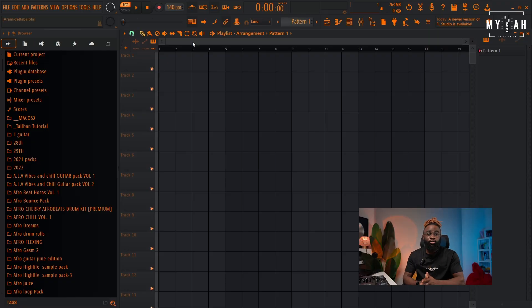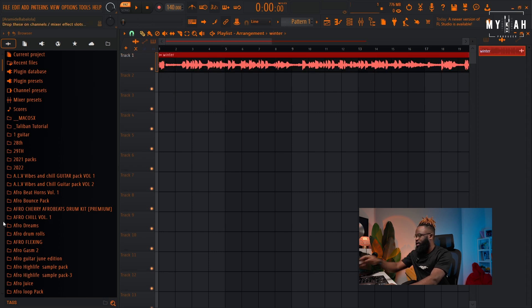Let's go right into Idea W. I've already screen recorded the vibe and used VLC Media to convert it to MP3. I'm just gonna drag that vibe into FL Studio and let's listen to it.